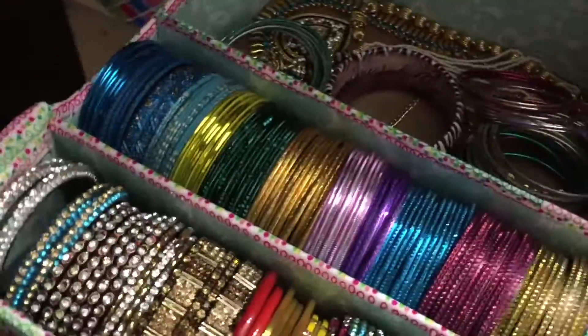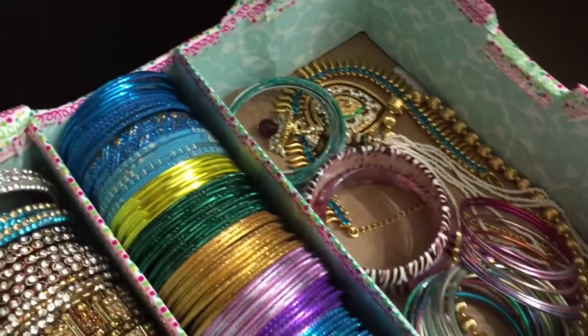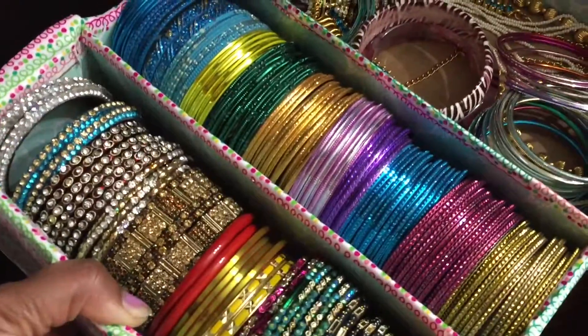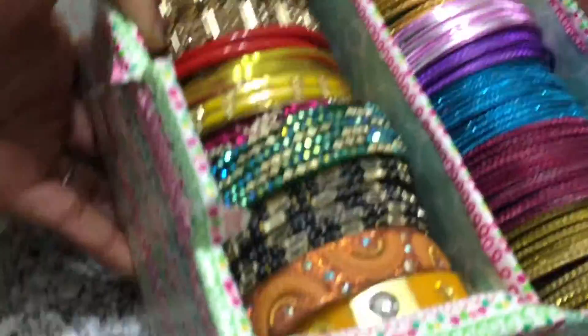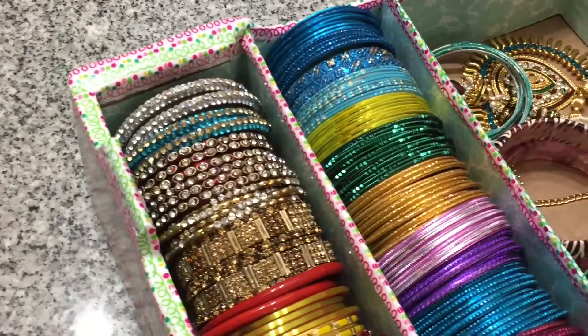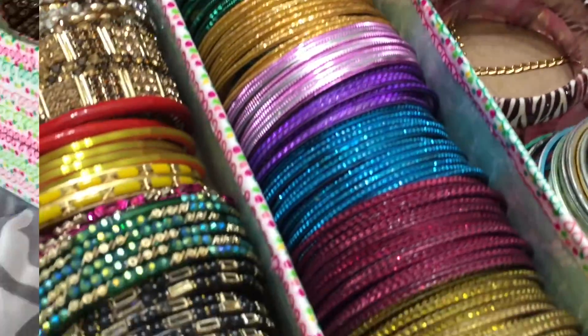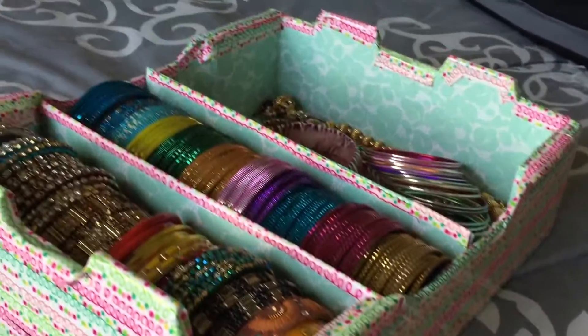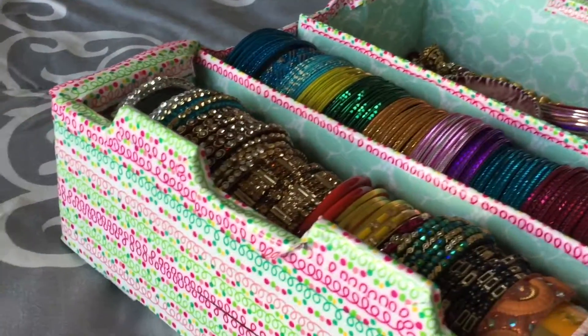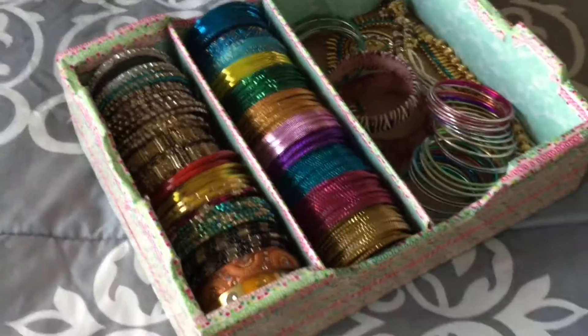Today I thought of showing you some DIY organizers which are super easy to make. Instead of buying costly containers from the store, you can make this and save some money. I'm currently using this for keeping my jewelry, but you can use this organizer for storing your jewelry, socks, ties, or even belts — the choices are endless. I'm just sharing the instructions on how to make it.